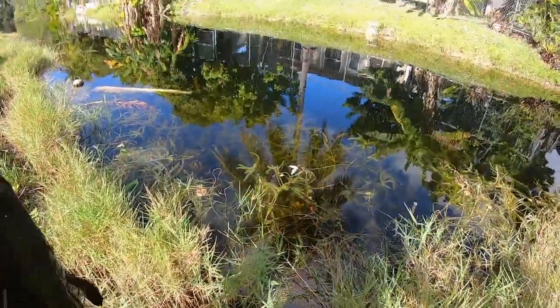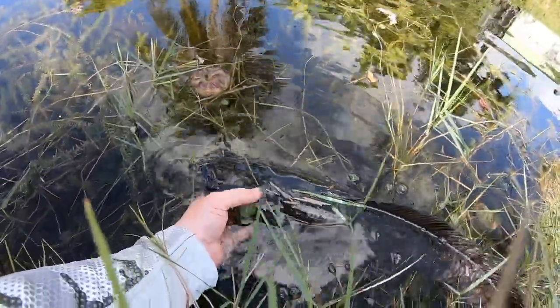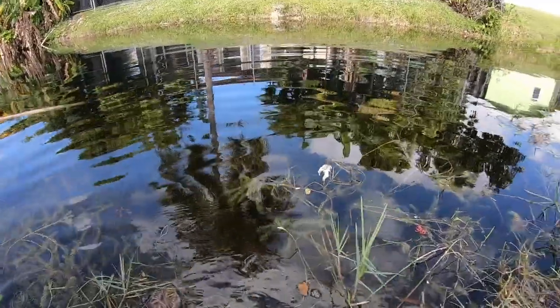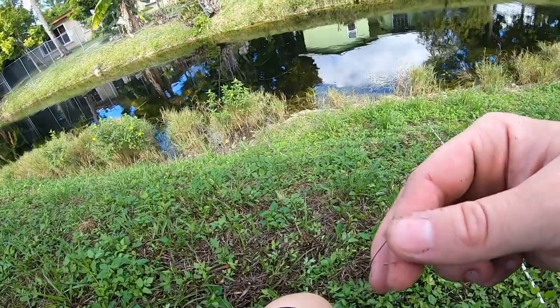Alright, let's get this guy back in. There's a fat snake — there she goes. I'm kind of afraid about the knot, so I'm going to retie this and get back out there.